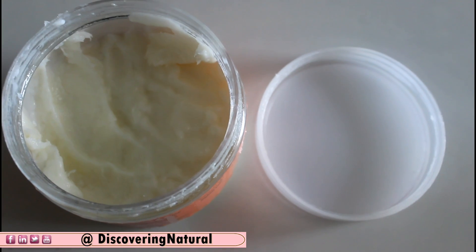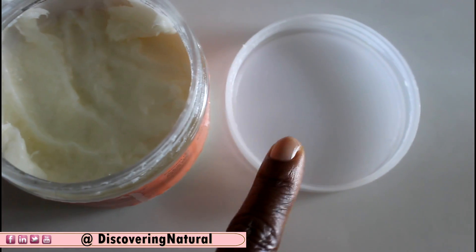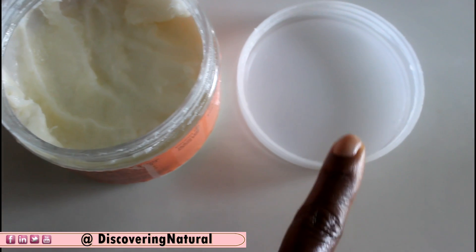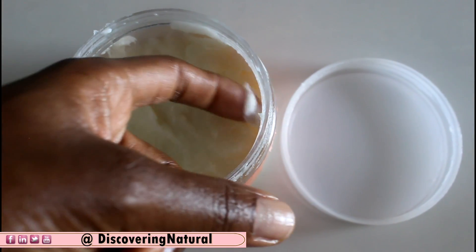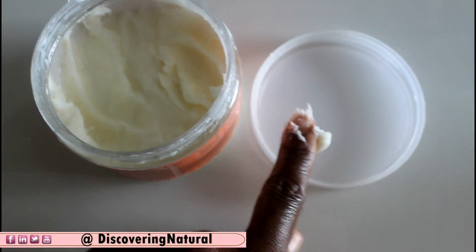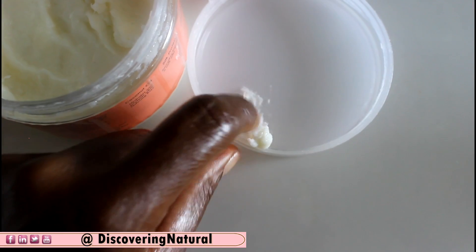Here's a quick tip on how to solve that problem. Use the lid of the container as the place where you put your hair cream. Take a little bit of the product — as much as you think you'll be using for your hair — and put that product on the lid.